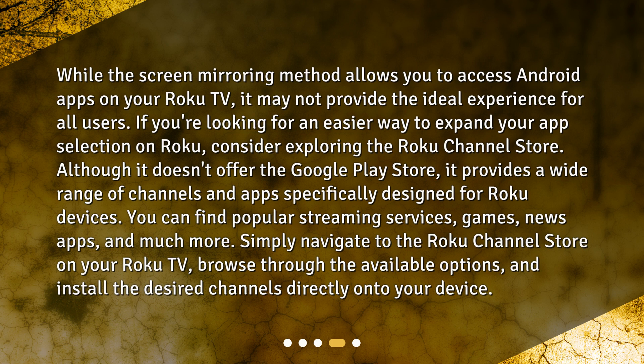You can find popular streaming services, games, news apps, and much more. Simply navigate to the Roku Channel Store on your Roku TV, browse through the available options, and install the desired channels directly onto your device.